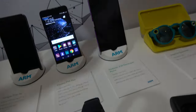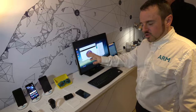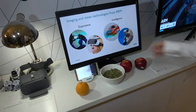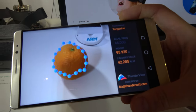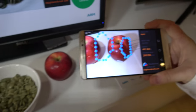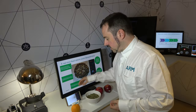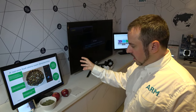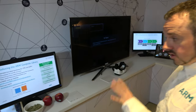This is the MediaTek X30, coming out with 10 nanometer also — Deca-Core. This is a developer device; we're expecting the consumer devices to come out for the X30 basically this month. Here we're doing a calorie counting demo using the ARM compute library. Show the tangerine — pumpkin seed, apple — and it'll recognize it automatically. It's all offline, using machine learning to detect the food and computer vision to try and guess the volume. From that it's trying to guess the weight and number of calories in that meal. That's a proof of concept showing what you can do with machine learning and computer vision at the edge, offline, using the ARM compute library to run on the CPU and Mali GPU.